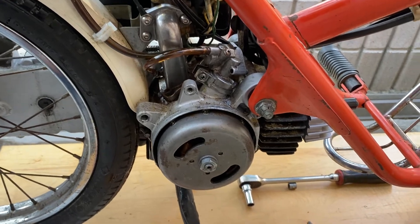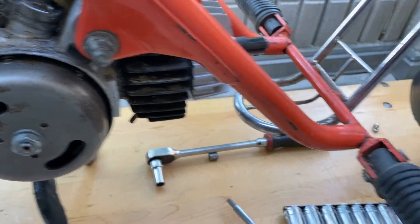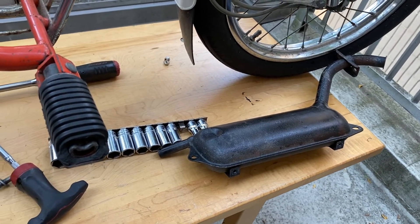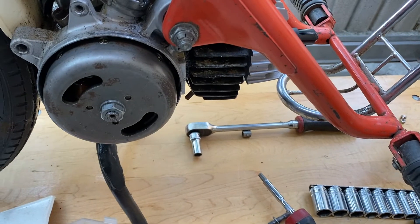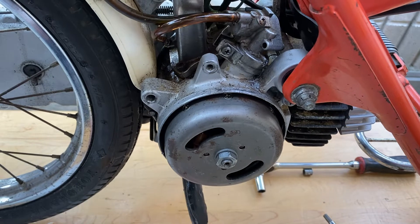This is just a quick discussion on that. I had to get a lot of the oil out of the cylinder — that's why the exhaust system is out, sitting right there. I think I managed to get whatever oil was in the crankcase out, so I'm going to be running pre-mix from this point on.